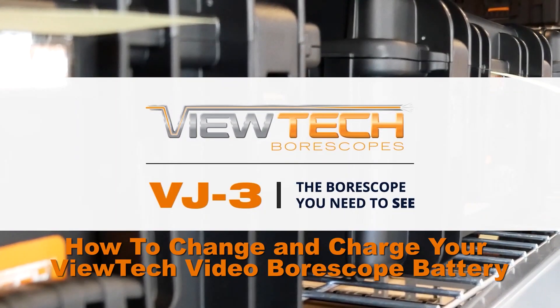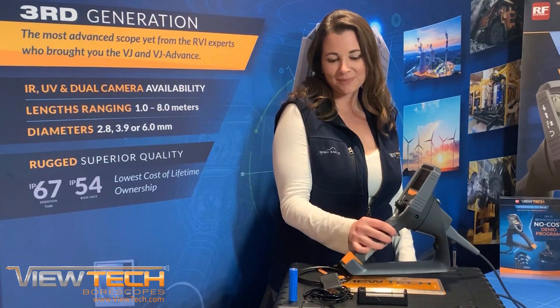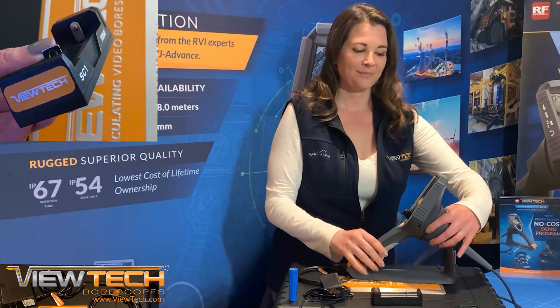Today we will demonstrate how to change and charge your VUTEC Video Borescope battery. The VUTEC VJ3 Video Borescope can be charged with either the provided external lithium-ion battery charger or with the built-in battery charger.